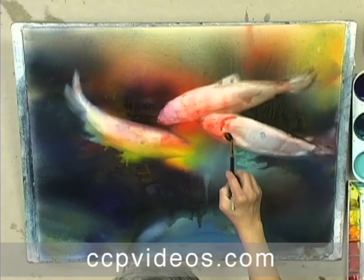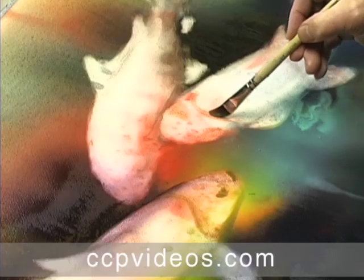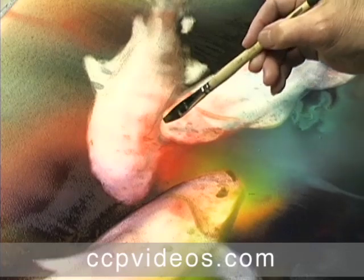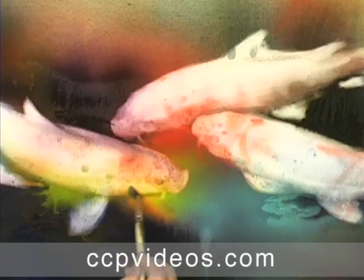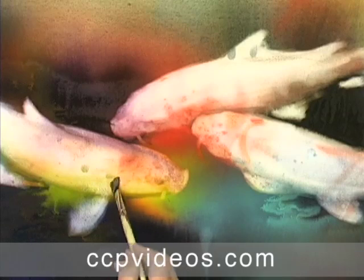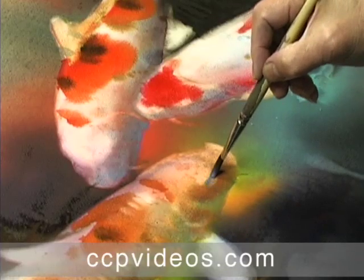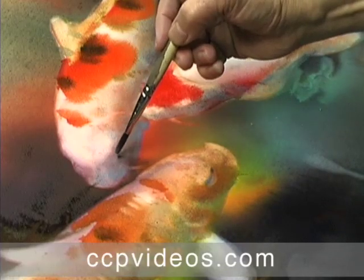He double and triple loads the brush to define the fish, all while the paper is still moist. Qi blends edges and adds dimension with transparent pigment, working through the logical stages of the process and applying design principles to the revisions. Qi maintains variation and balance as he brings the fish to life with gills, fins, eyes, and colorful markings.